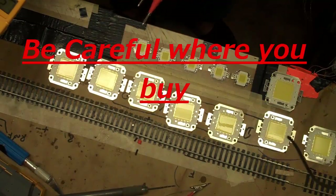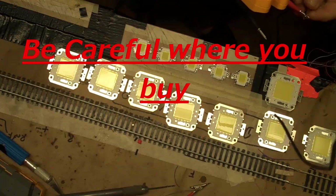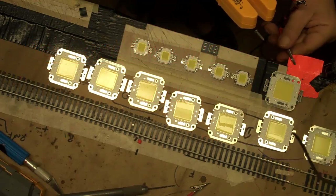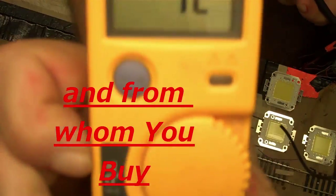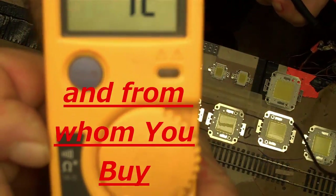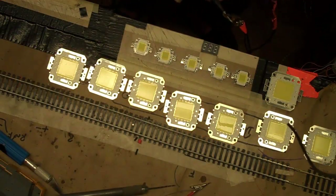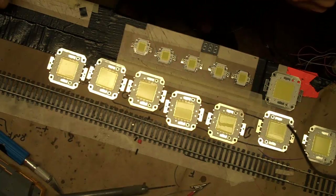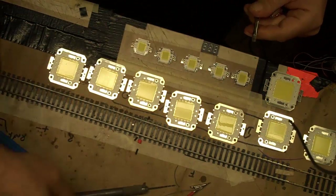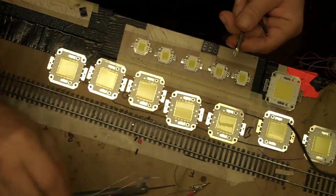I just want to show you how the China stuff is working. I have a 12V power supply that I use for testing everything, so I can show you right here.